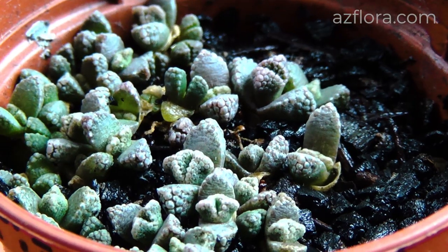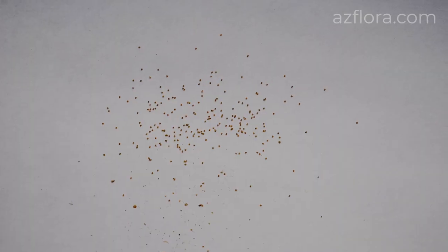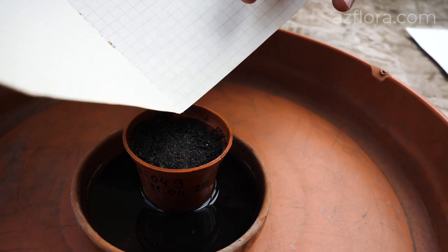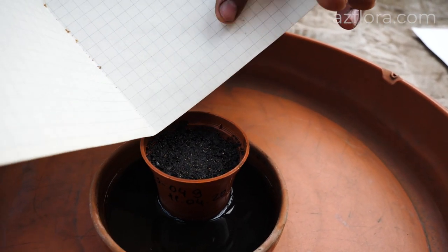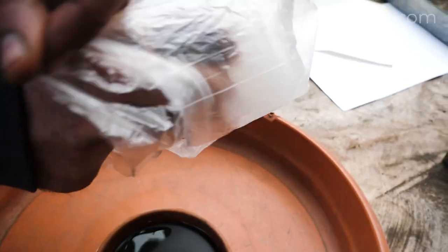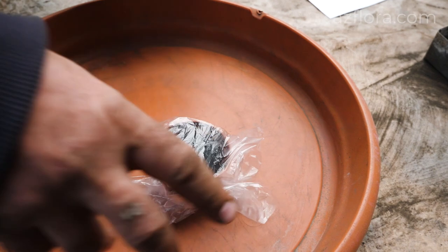The main method of propagation of Titanopsis is the sowing of seeds. The seeds are small and are sown on the surface of the soil without dibbling, because germination requires sunlight.